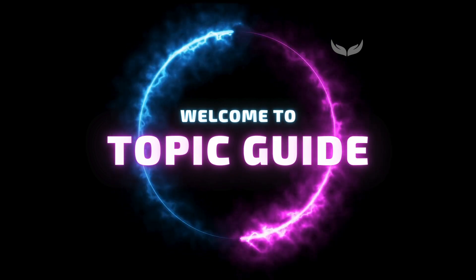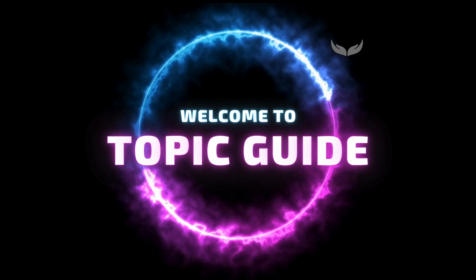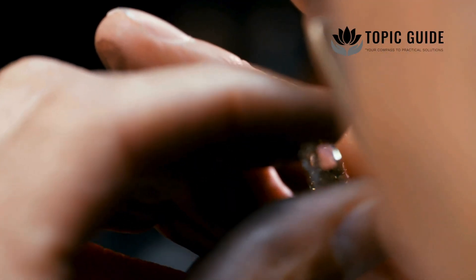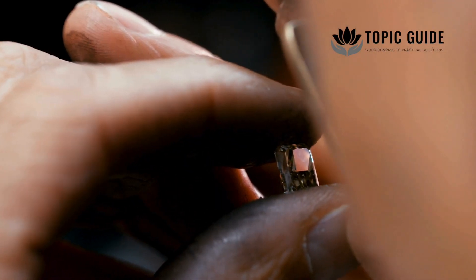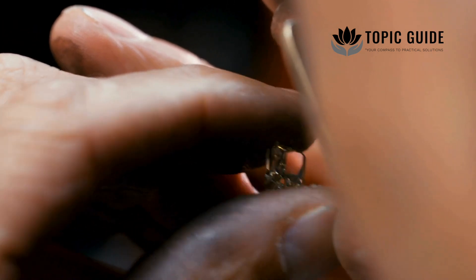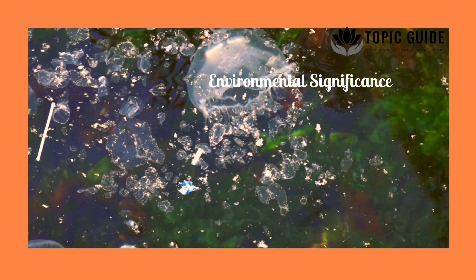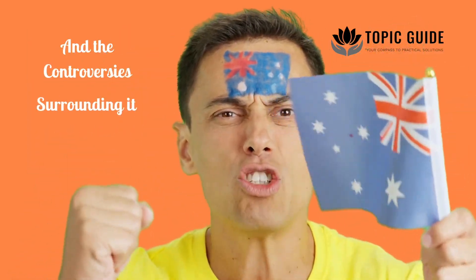Welcome to Topic Guide, where we dive deep into unique stories and remarkable innovations shaping the world. In this video, we'll explore the incredible process of turning human ashes into diamonds, its emotional impact, environmental significance and the controversies surrounding it.